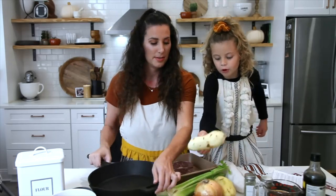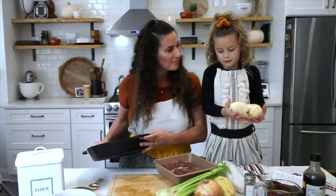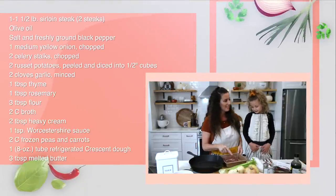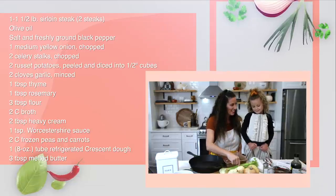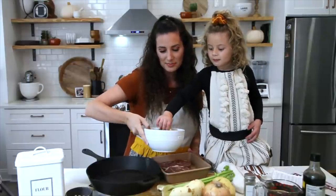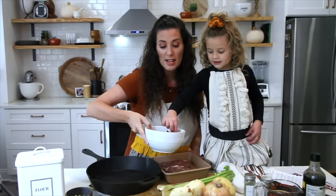Let's see — what vegetable is that? Potato. Yes! What else do we have going into this pot pie? Steak. What's this? Onion. And then we have some frozen peas and carrots — actually a mixture medley, so it does have corn in it as well.